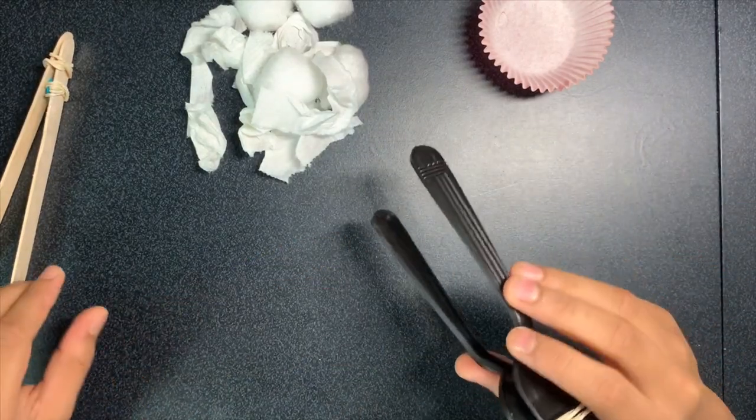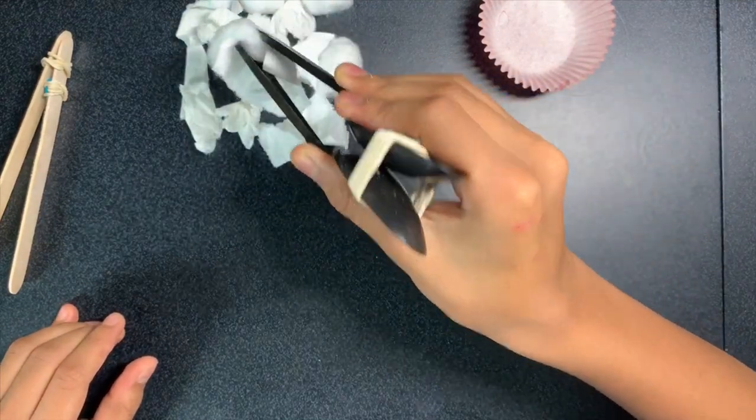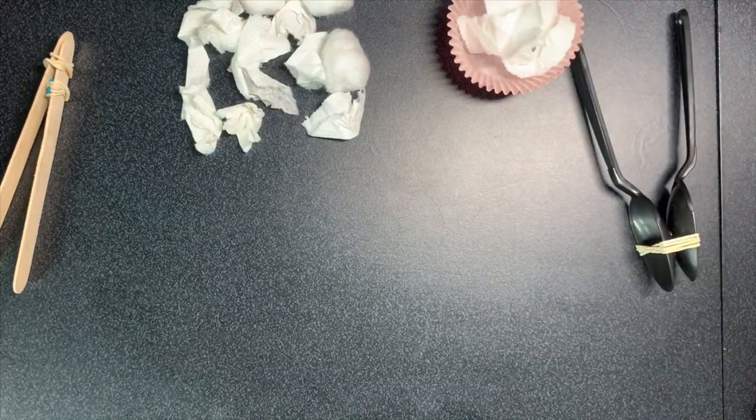Now what you can do is take your tongs and pinch some of the objects and drop them into your container. Thank you for watching and please remember to like, comment, subscribe, and turn on that post notifications bell to never miss another video.